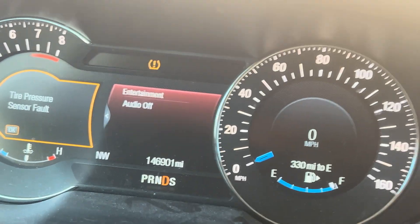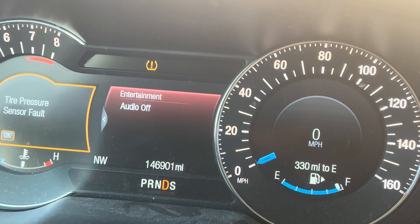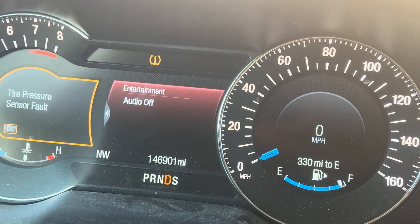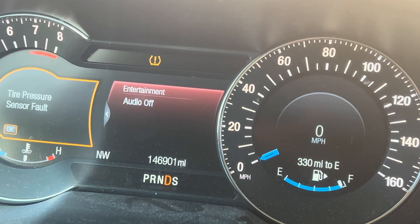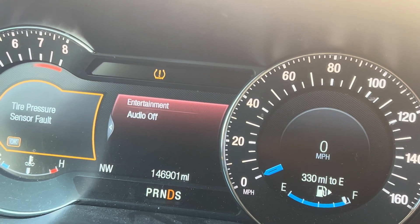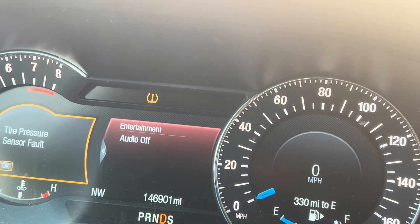Xin chào các bạn, bên này có chiếc xe 2016 Ford Explorer chạy 146,000 miles. Khách hàng phàn nàn là chạy chút tắt máy, đề lên rồi nổ xong lại tắt. Xe ra thì cái lỗi của nó là fuel pressure. Thì phải thay fuel pump control module. Các bạn theo dõi mình làm, cảm ơn các bạn.